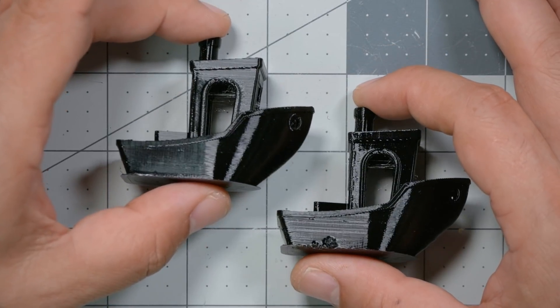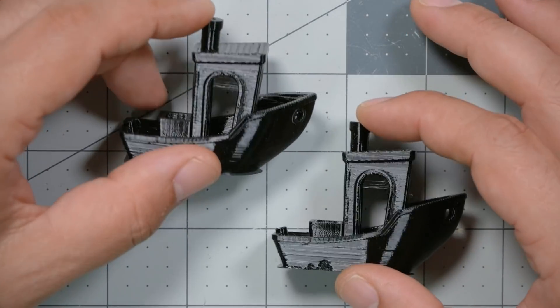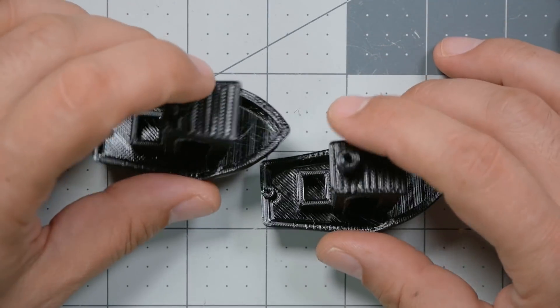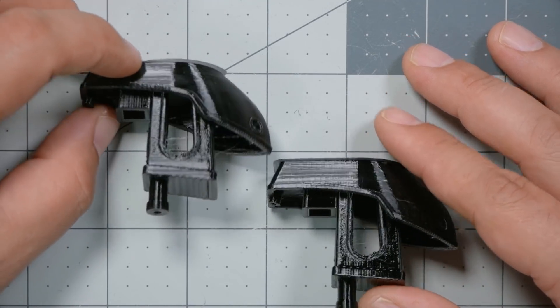The first thing I did when thinking about how to review this product was ask myself: do I even need it? Here are two Benchys that I printed — printed out of TPU, which is the most common filament I print. One was printed with a fresh out-of-the-seal spool of filament, brand new and presumably dry. The other was printed with a roll of TPU that had been sitting in my basement pretty much all winter, just sitting in a corner unused. And to be honest, I'm not sure I could tell you which one was which. The result was very, very similar.